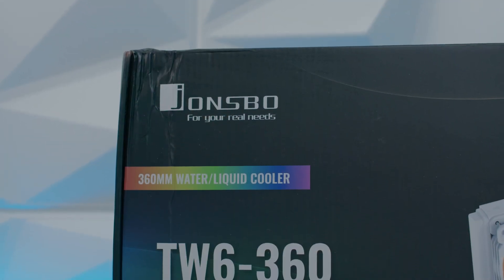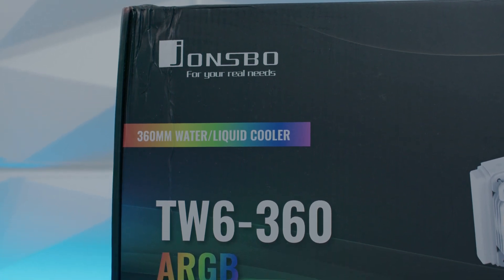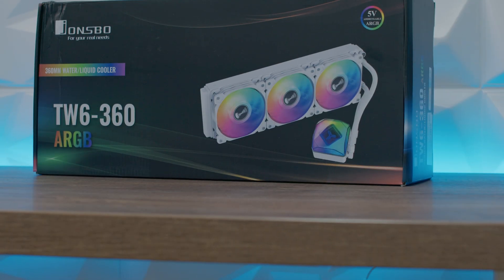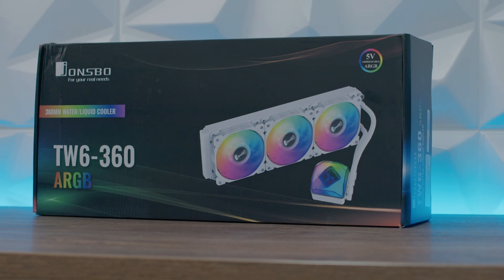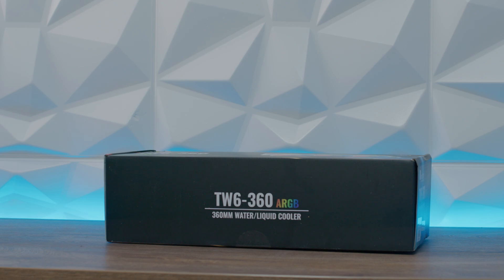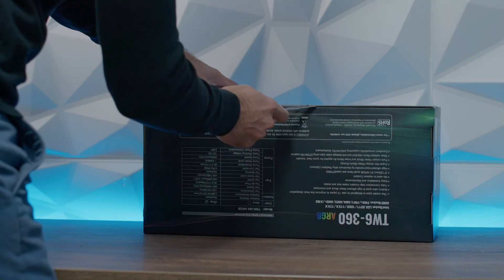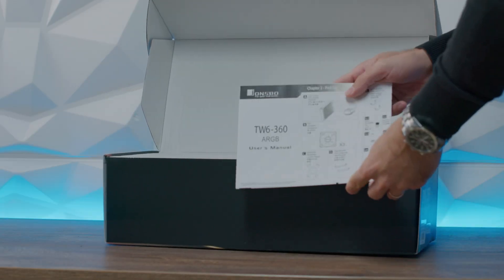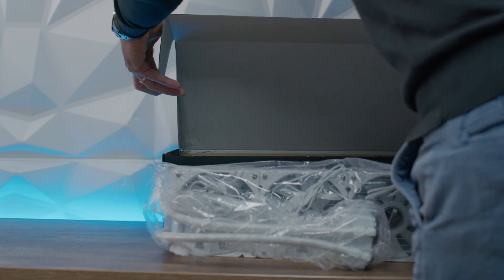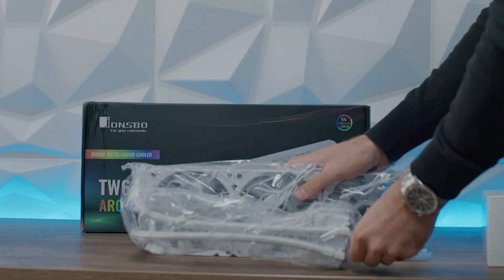We've had a bunch of AIOs on the channel to review — from 240, 280, 360, even 420. It was quite interesting to see lately how they all perform on the Intel Core i9-12900K, because the processor goes really high with temperatures — what they call a new normal temperature. We're going to talk about this one and it comes in two varieties: the black version and the white version, with addressable RGB on the fans and addressable RGB on the pump block top, which really does look cool.